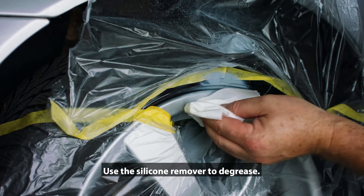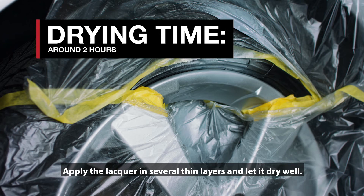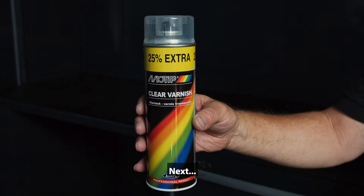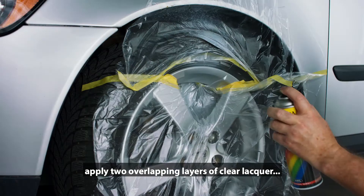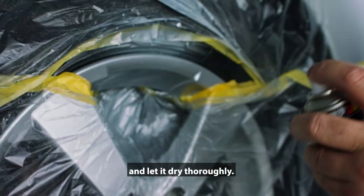Apply the lacquer in several thin layers and let it dry well. Next, apply two overlapping layers of clear lacquer. Use Spot Blender if needed and let it dry thoroughly. Take a look at the next day.